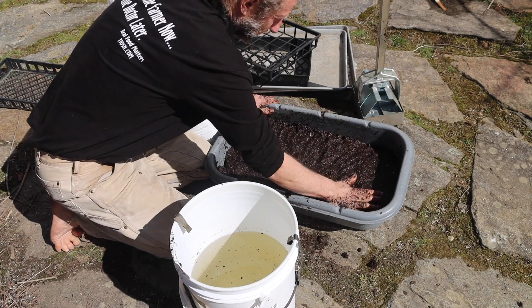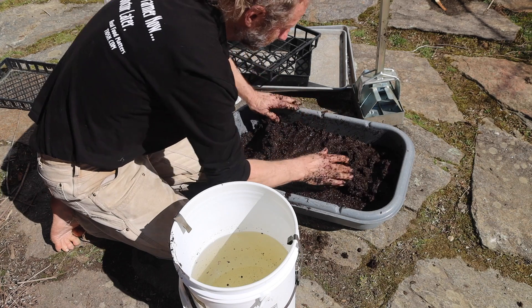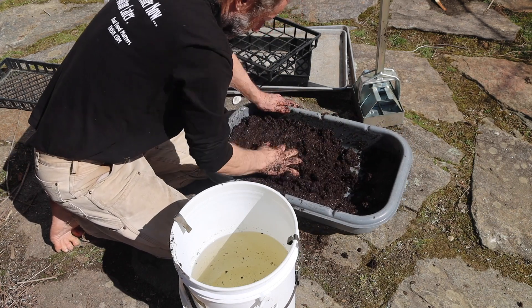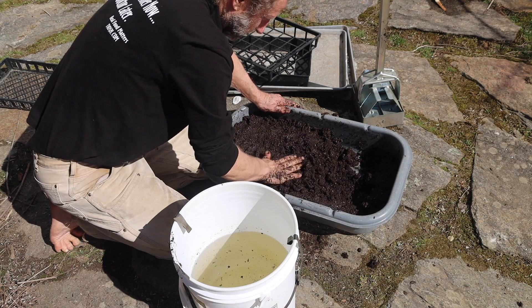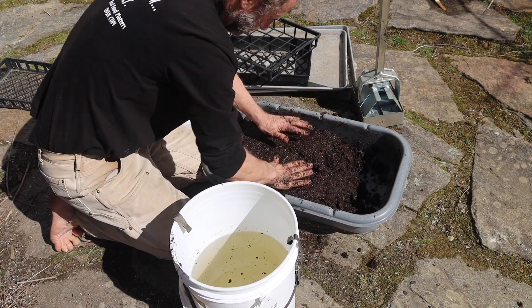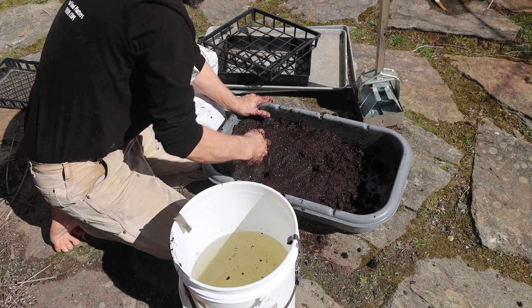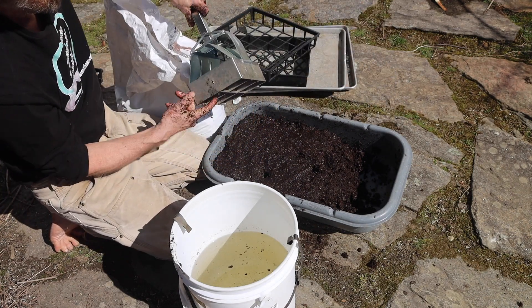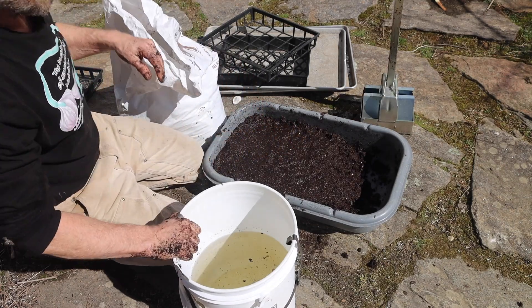That's looking pretty good. I can just merely put some material up at the end I want to work with, make it that thickness that I want — a little bit thicker than the tool. So I'm ready to make a soil block.